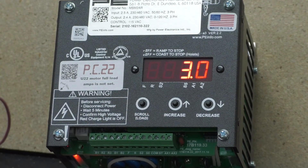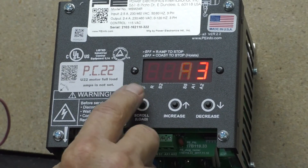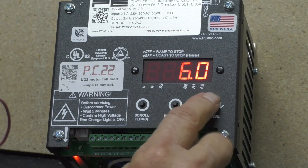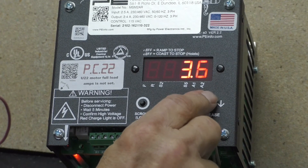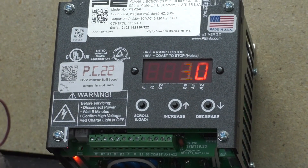Deceleration time is A4. Tap the scroll button to A4 — six seconds. I'm going to go to three seconds also. Use the down arrow button until you hit three. Tap the scroll button. Now it's set for three seconds.